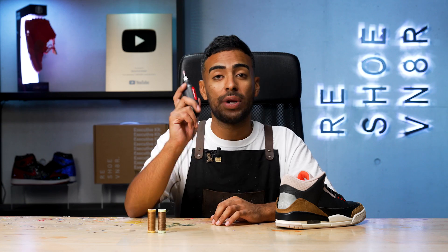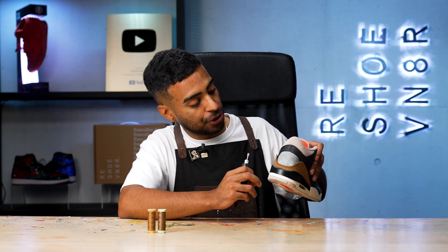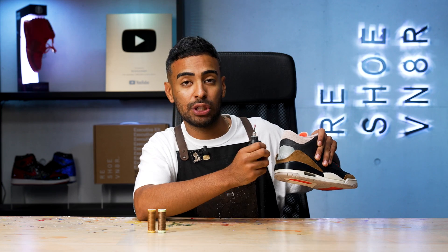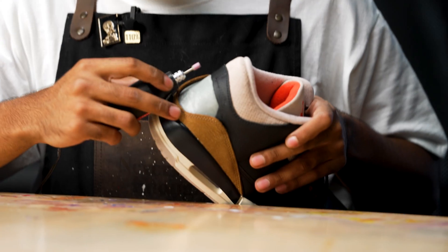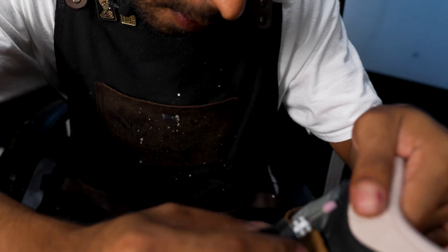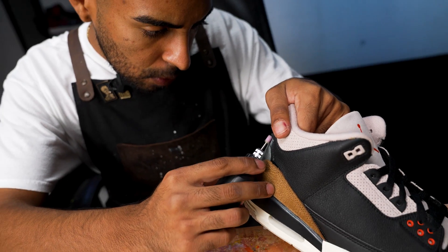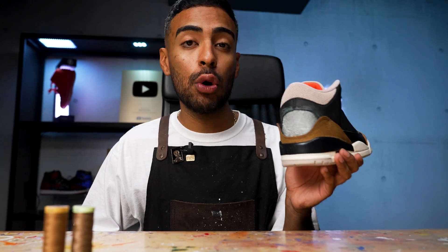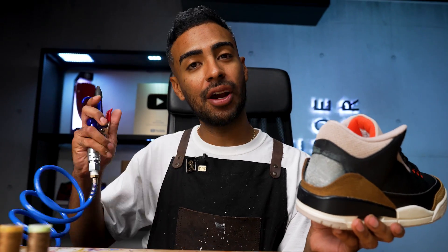Now we're back to some prep work. We got our Dremel on the shoe — on the leather specifically — all around this area. We got to hit it with the Dremel to get it really rough. That way when you apply the glue to the tab and the shoe, it adheres properly. All the dremeling is done, got it nice and rough. Now we got to blow off all the debris using a compressor.